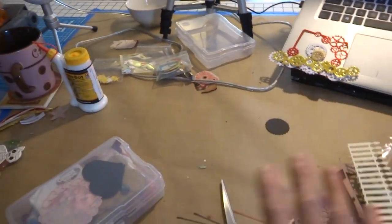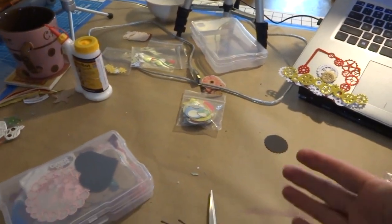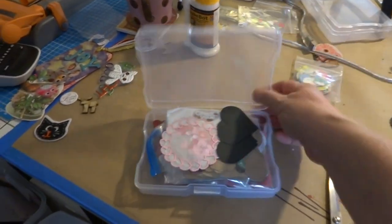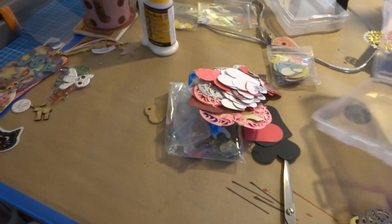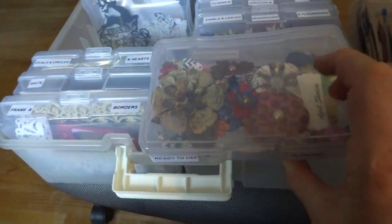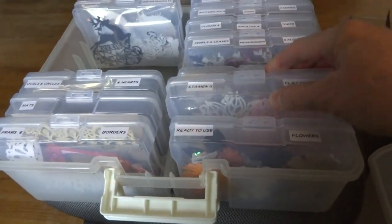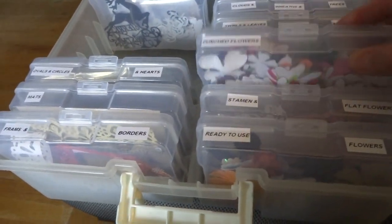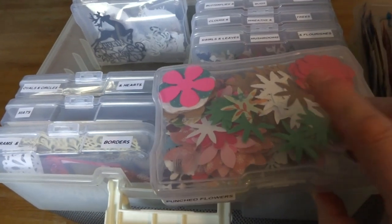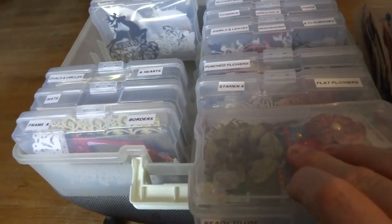I'm sorting everything by what it is, putting things in individual little bags so I don't have to go through everything within the little bins. I just dump one out — this looks like it has hearts in it, and I've already got hearts in a box. I'm labeling them. These are flowers ready to use, these are ones I've already turned into layered flowers, stamens and flat flowers — meaning die cuts of flowers that don't have to be shaped. And then these are punched flowers I need to turn into shaped flowers. These were all made with punched and die cut flower cutouts.